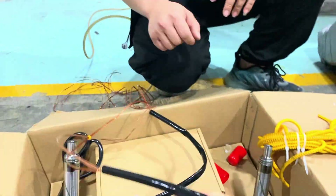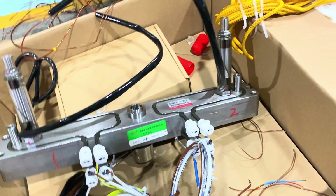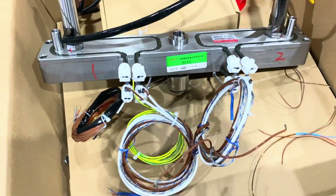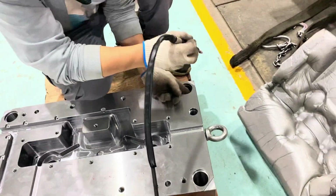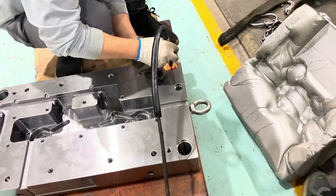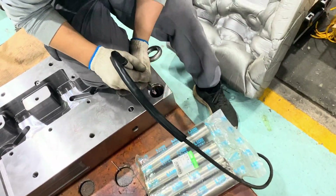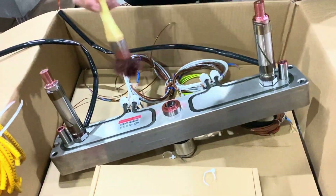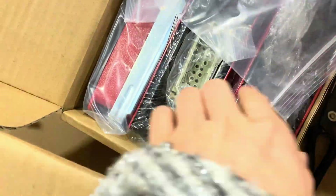Today we got a package from Yudo. If your factory outsources the hot runner system from Yudo or some other famous hot runner system brand supplier, they will send their technician to come to your workshop to assemble it. Before we assemble the hot runner system, we need to be fully prepared — ensure that the mold cavity and components are clean and free of any debris or contaminants.